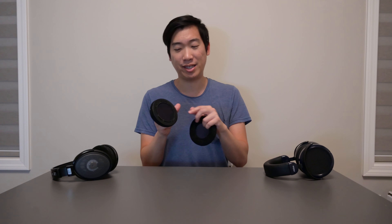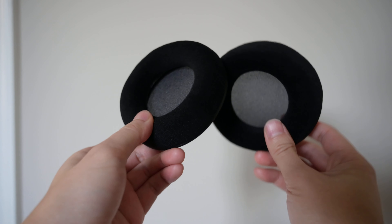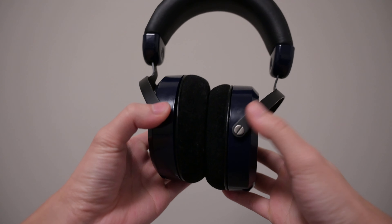A neat trick is that if you want to pad swap your headphones, you can buy these pads and just take the rings off them, then put on a different pad instead. That could be a cool idea if you want to mod your headphones. So let's go through these pads — I'll give you an inside look at them and then talk about how they sound.